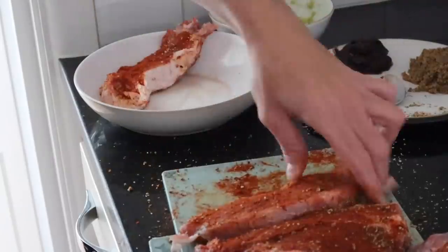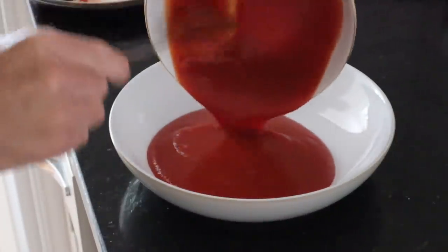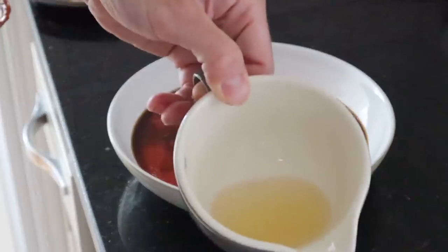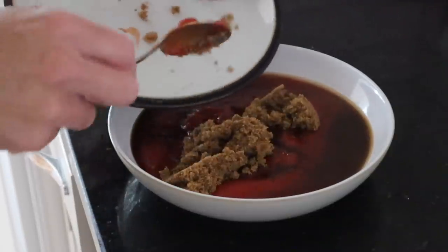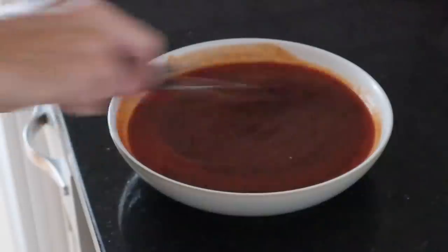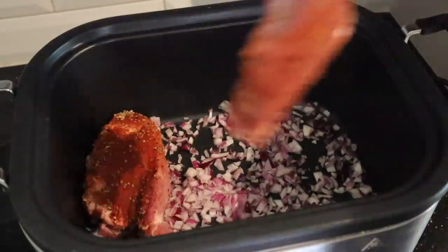You could leave this in the fridge overnight to really get all the flavors, but we left it for about 15 to 20 minutes and it was very delicious, so you don't have to marinate it for a long time. Then you make the sauce: tomato passata, ketchup, Worcestershire sauce, a little bit of cider vinegar, some soft brown sugar, and some chipotle paste — that's like the secret ingredient. Mix up all of that sauce and chuck it into the slow cooker. The recipe called for making a bed of finely chopped red onion, laying the marinated meat on top, then adding the sauce on top.